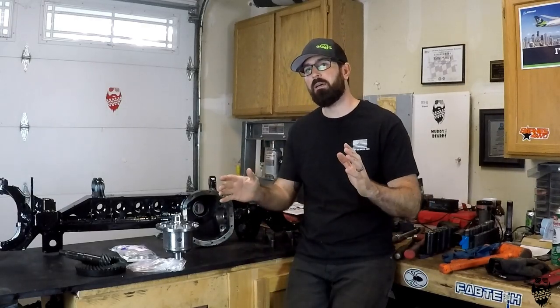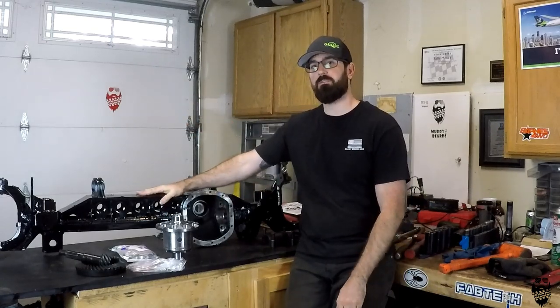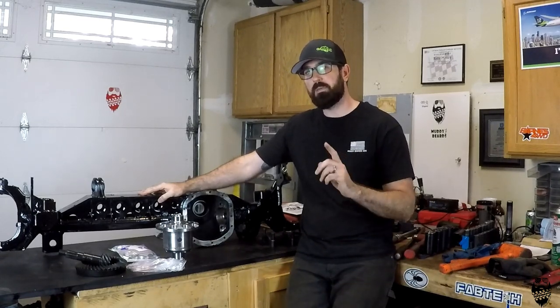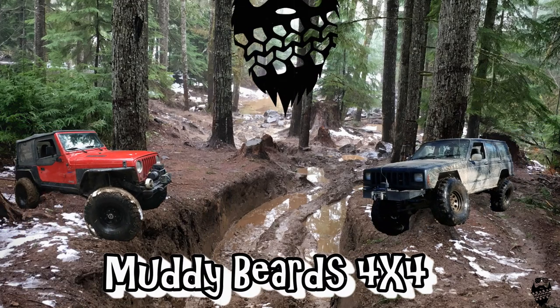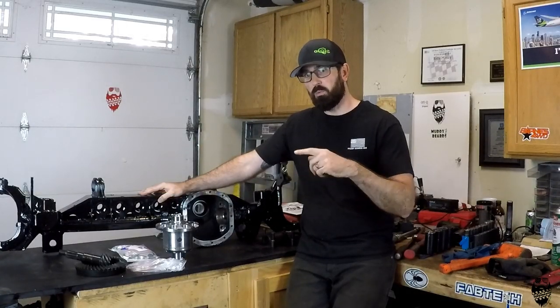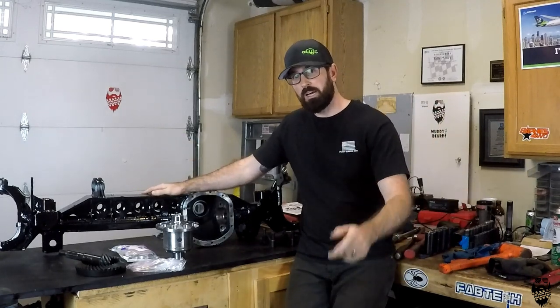What is up everybody? Welcome to Muddy Beards 4x4. Today is part two of how to build yourself the ultimate Dana — I was about to say Dana 44, but it's a Dana 30. How to build yourself an ultimate Dana 30. You might be wondering why there's no part one here on Muddy Beards because it's on my buddy Nate's channel, Dirt Lifestyle.